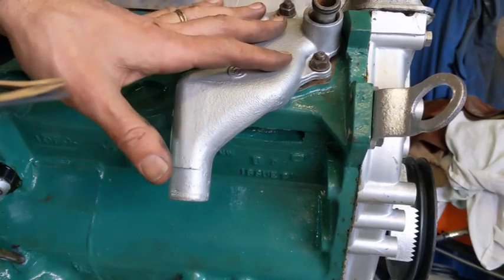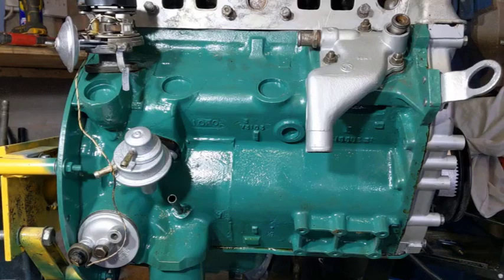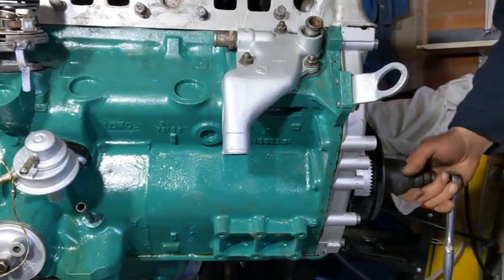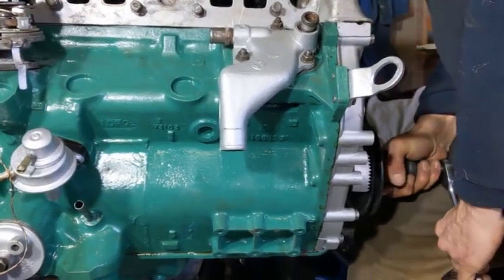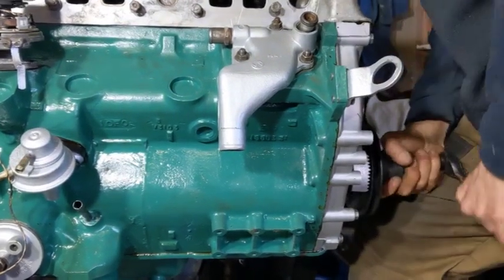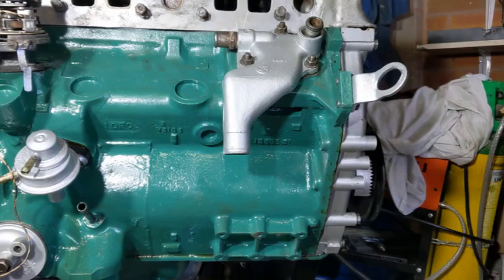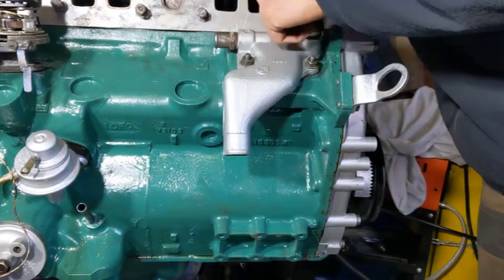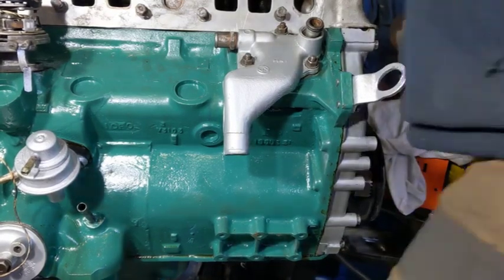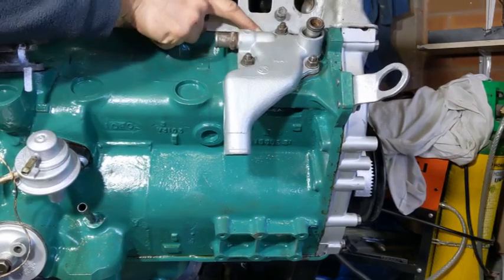I'm not going to put any gasket maker or anything like that on. I'm going to put it to the torque, see if the engine will still turn, and see what you guys think. That is on and it's torqued down to 27 newton meters. And it's turning. I've got two 30s and a 20 on there, so I've got 80 thousandths. It just looks so big - such a big gap. Still, that's what it is.